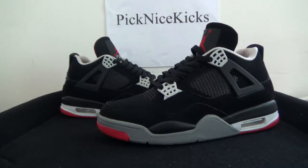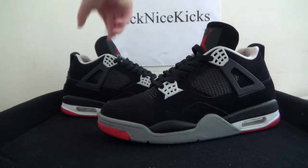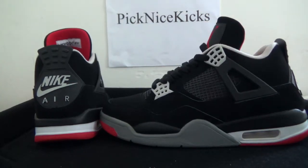Hello everyone, nice to see you again. It's bignicekick.ru, and today we bring you the shoe — authentic Jordan 4 Black Cement with Nike logo. You can catch a whole look; it's just like the OG Black Cement.